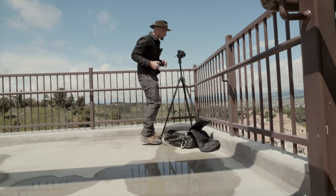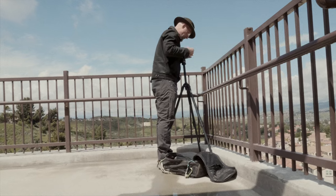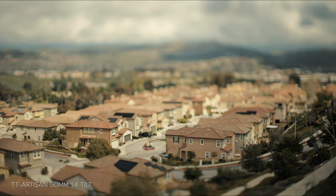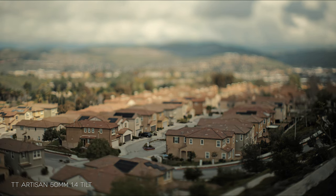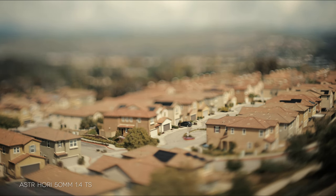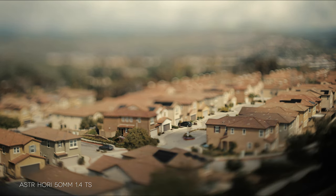Strangely, I had exposure differences between them. I have no way to measure it, but the Astrohori always felt like it was a little brighter. I moved the camera to a setting of a little subdivision — the cars moving look like little tiny toys, and this is what's cool about tilt lenses. This is the TT Artisan. Similar shot with the Astrohori — the out-of-focus areas appear a little more out of focus with this lens, almost like it's a little wider. Here's a side by side of the houses — what do you think?